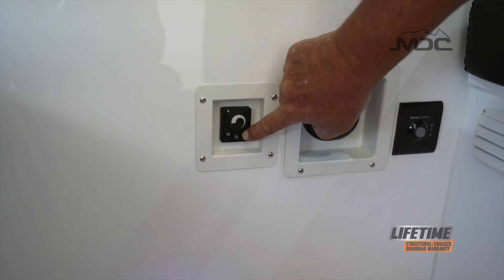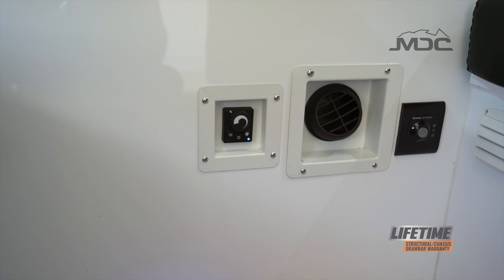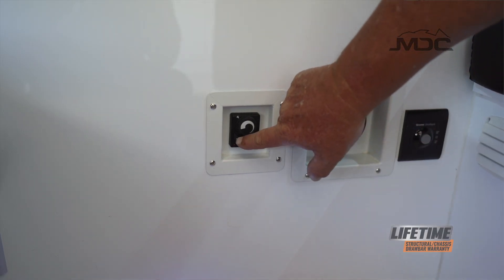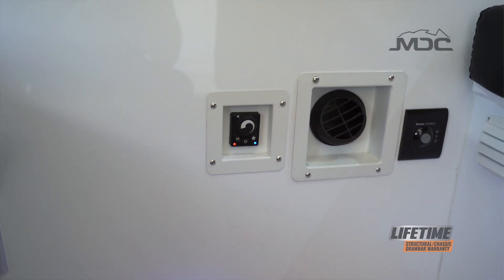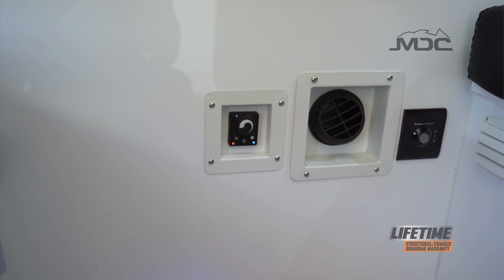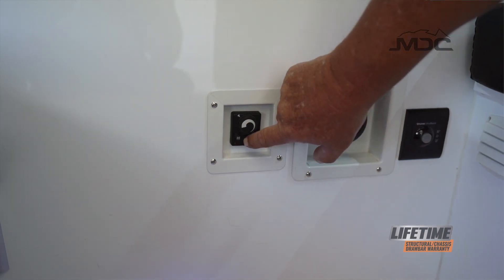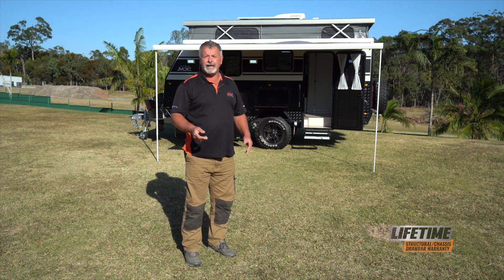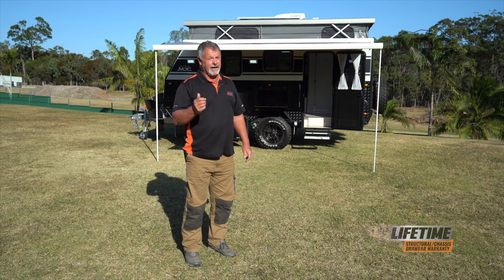Operating the diesel heater is very simple. It'll operate in two modes — it can be used as a fan only or as a heater, and you can adjust the temperature. To switch it on as a fan only, simply press the fan icon. The blue indicator light will come on meaning it's running and the fan will start up. At any time you can then switch it on to heating mode by pressing the heating icon — that'll start the combustion process and it will start heating the room. To switch it off, press the center button with a circle on it. When you're done with it, switch it off at the main panel. There you go folks, that is the setup of the XT14E — it does not get quicker or easier than this MDC model.